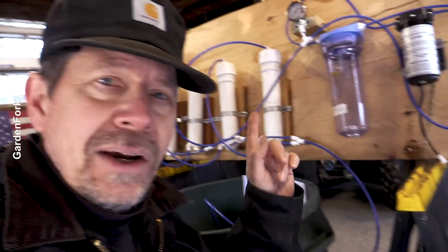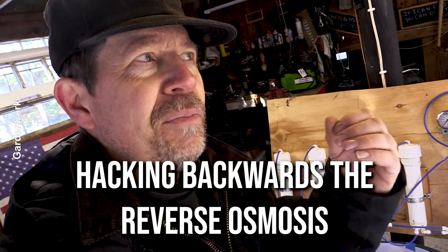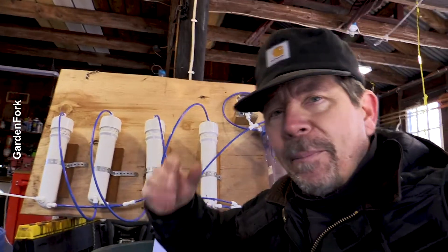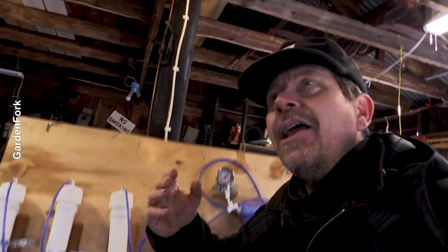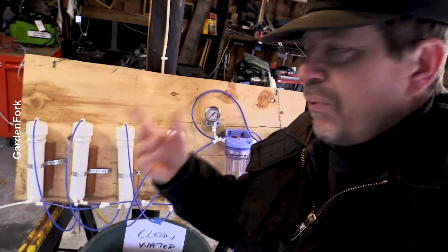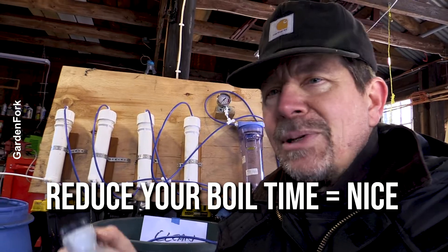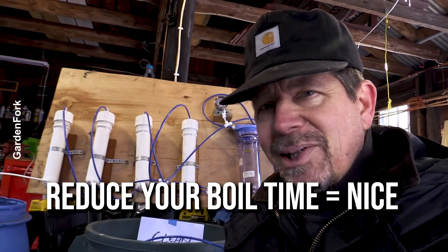When you think of reverse osmosis, you think it's a water purification system. But what we're doing here is we're hacking it backwards. Instead of making purified water, we're taking the stuff that the purified water throws off — which is our concentrated sap — and getting rid of the purified water. We're taking the impurities removed through reverse osmosis, that's our concentrated sap, and boiling that down to make maple syrup. My goal is to reduce my boil time, so I invested a couple bucks into a DIY system.